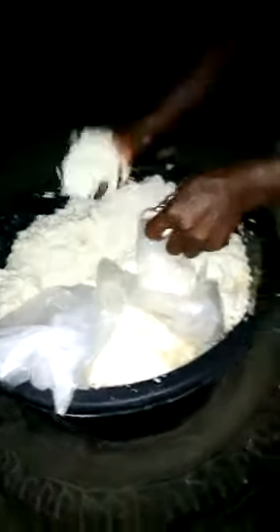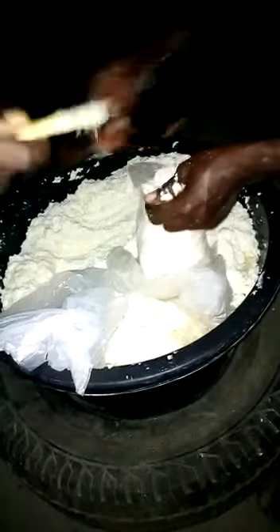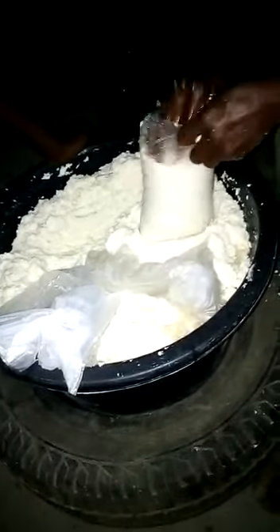She's tying the apple in the ladder because she wants to cook it. Without tying it in the ladder, she can't cook it like this because the apple will melt in the water. So in apple processing, it is necessary to tie it in a ladder.